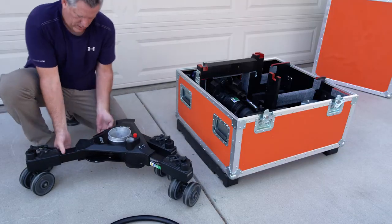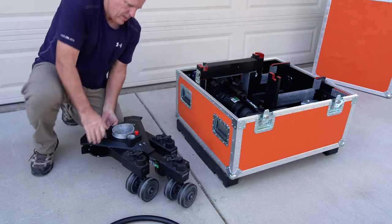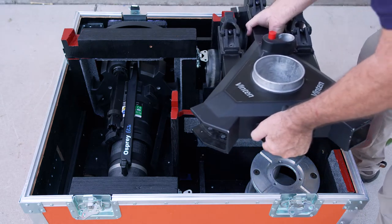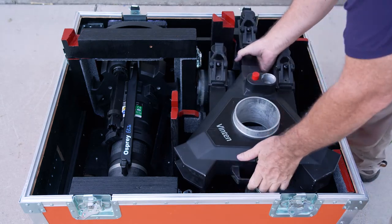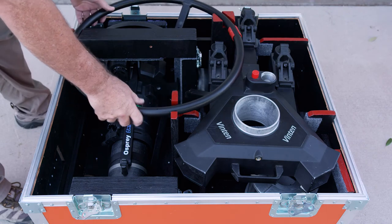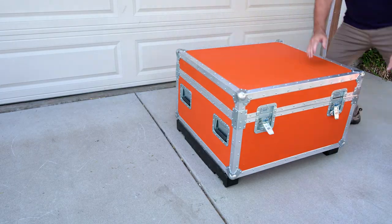Collapse the dolly legs by depressing the leg-locking plungers and folding the legs downward. Now put the dolly into the case with the middle leg fitting into the smaller cutout. Place the steering wheel on the red cutouts, making sure the spokes are pointing down. Put the top on and you're ready to ship.